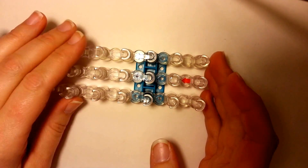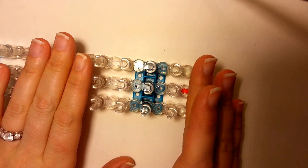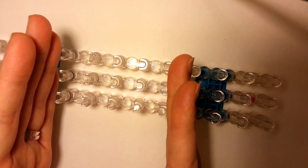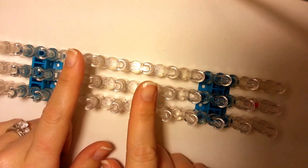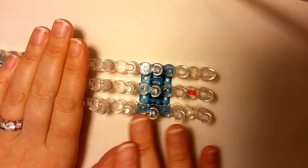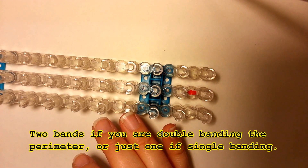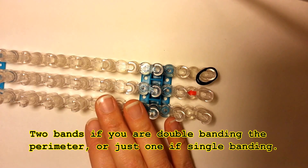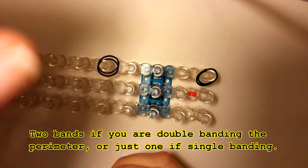So first you're going to take your loom and we're going to work on it sideways. You're going to take it and you need to have your pin bars even. You can work anywhere in the loom just as long as you're working on five pin bars. What we need to do first is we're going to do part of the perimeter band, and we're going to start by taking our color and dropping two bands just five pin bars apart.